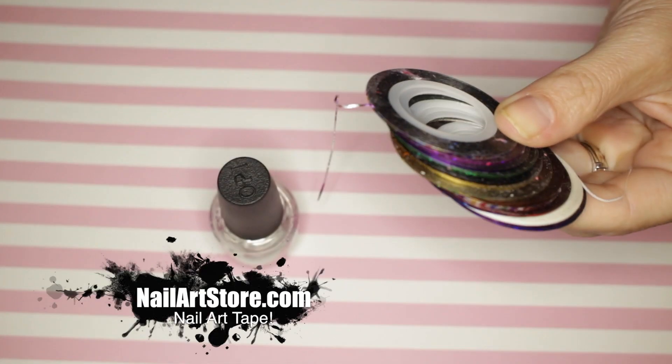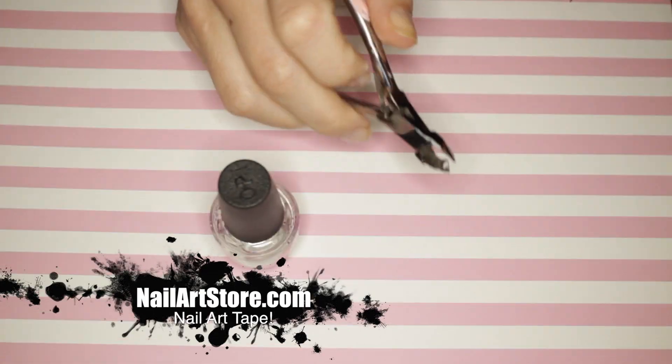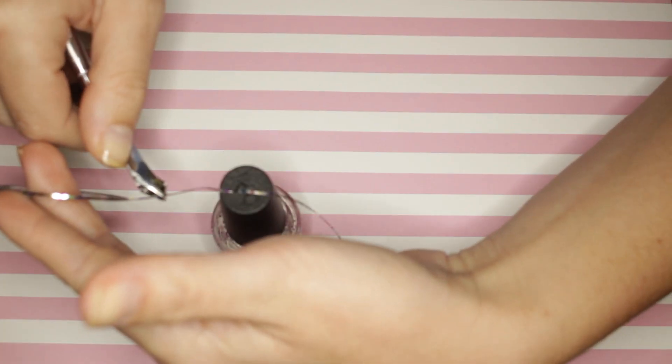Hack number one: make sure to pick up some nail tape. I like to go shop thenailartstore.com. I love that it supports a local nail artist and I love that I get my order in three days.